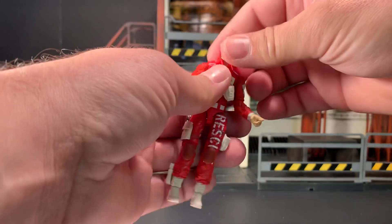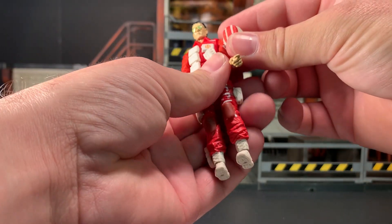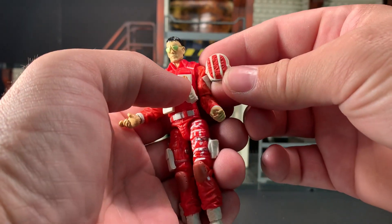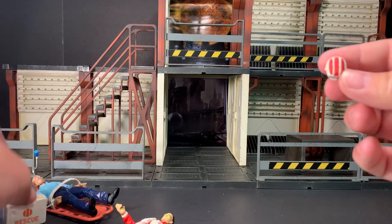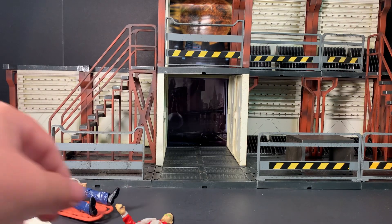Last but not least, he's got his helmet, which has always been kind of cool because it's designed to emulate that badge on his chest as well as the symbol on his medic bag.